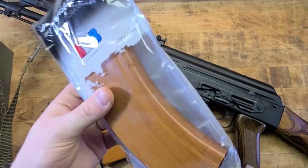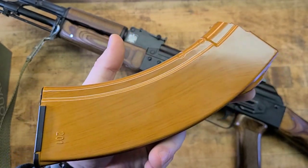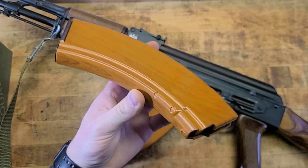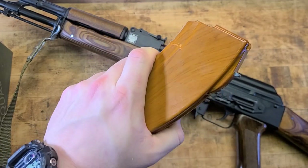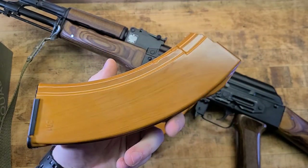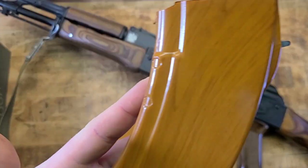So why would somebody want a fake bakelite magazine? Because the real ones are probably the best AK magazine ever made — nothing but utterly reliable and super classy — but they are exorbitantly expensive. I've seen them go for close to two hundred dollars per magazine. It's really just a flex; you don't need bakelite magazines for your AK to work. I have a couple of real ones — paid like 50 to 75 bucks for them — but these you can get for like 20 bucks or less.